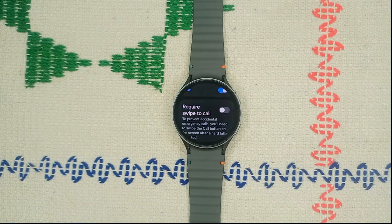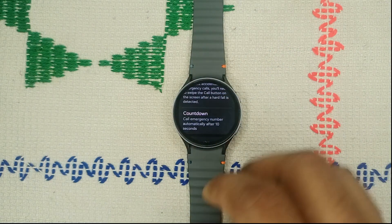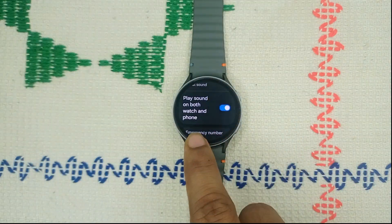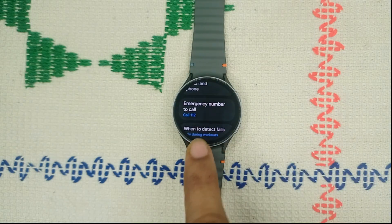Scroll down to find more settings. You can enable 'Required Swipe to Call' to prevent accidental emergency calls — you'll need to swipe the call button after a hard fall is detected. There is also a countdown that will automatically call an emergency number after 10 seconds. Enable 'Play Warning Sound' on both watch and phone, because when both sounds are combined the sound frequency reaches a greater distance, helping nearby people hear and come to assist you.